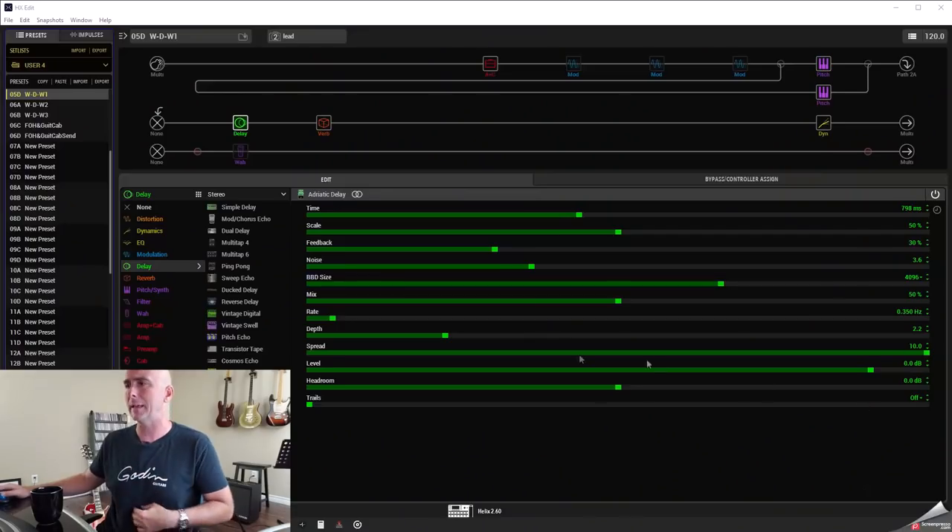I thought it would be really interesting to go back and revisit the previous two videos and give some alternate ways of doing that, since so many folks brought it up, and also talk about a few of the reasons why I did it the way I did in the first place. Let's dive in and look at wet/dry/wet first — let's go over to HX Edit.